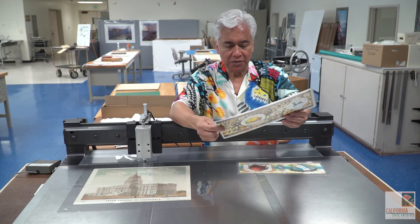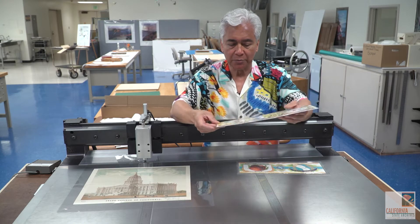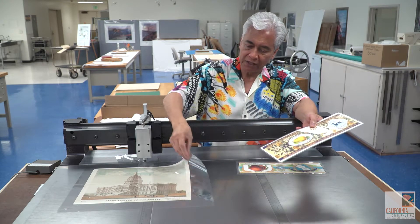Encapsulation basically takes the place of lamination. Lamination was not reversible, but encapsulation is, because you're not using adhesives that go onto the actual document like in lamination. Encapsulation is basically putting a document between two sheets of polyester film.